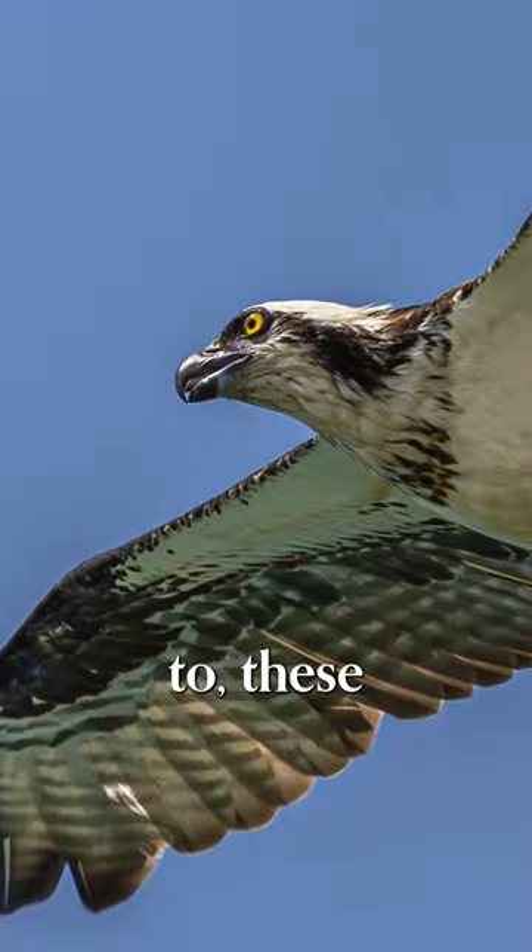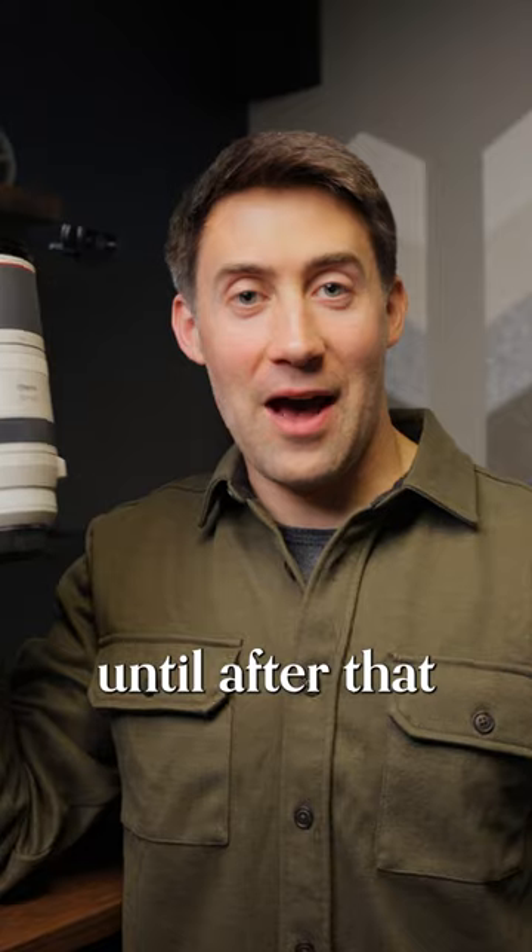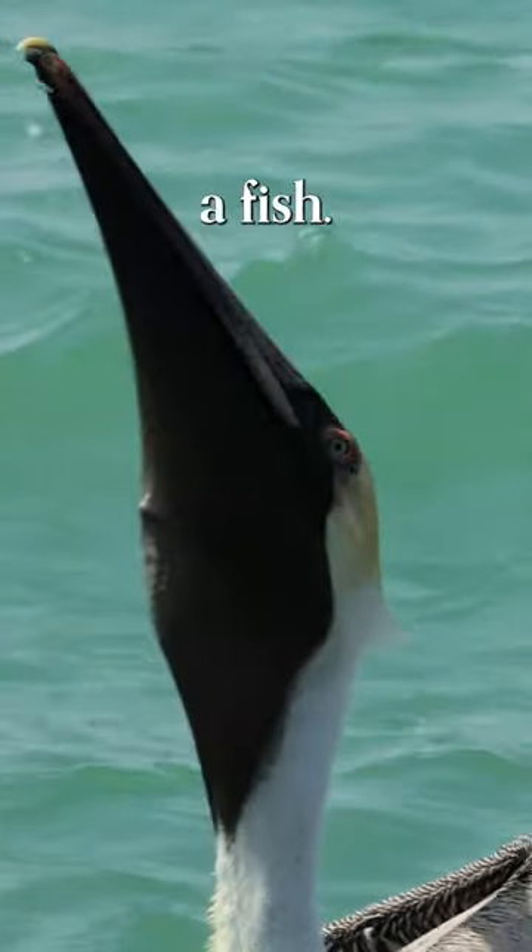Look at how close I can get to these animals. I didn't realize until after that I captured a pelican swallowing a fish.